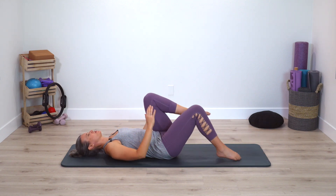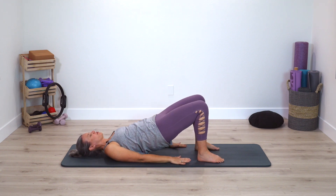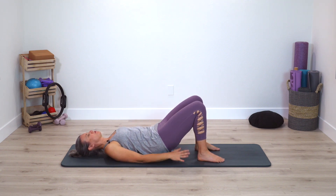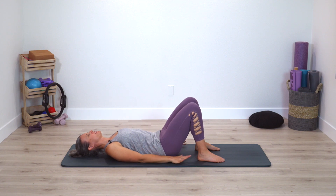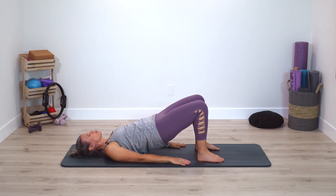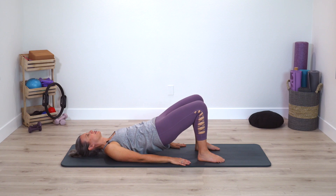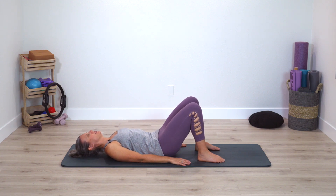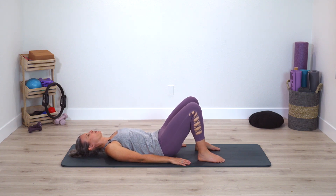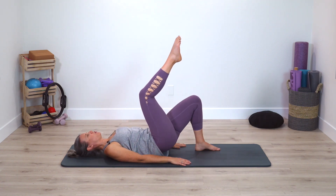Reset. Take both feet down, press into strong feet, pelvic curl up and down. Imagine stomping the mat down more firmly. Allow the shoulders and arms to be nice and heavy here.